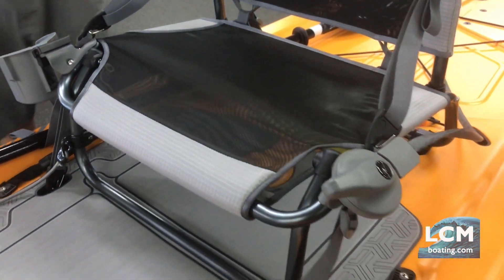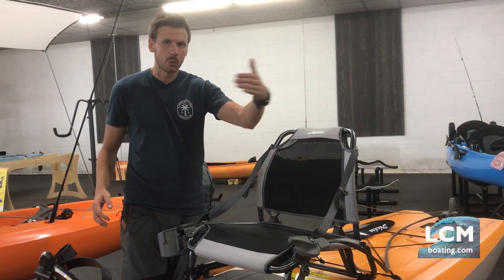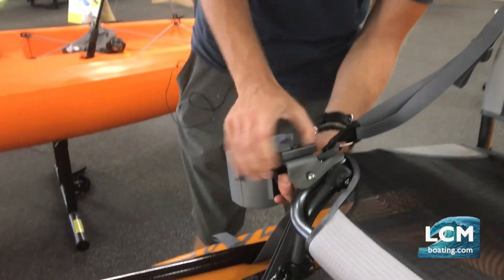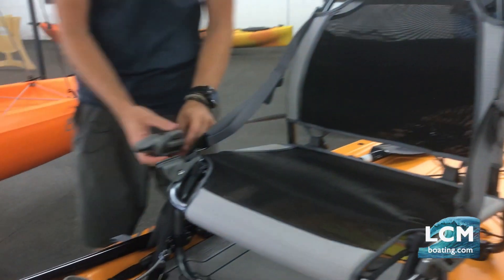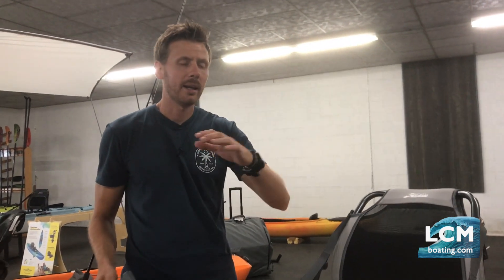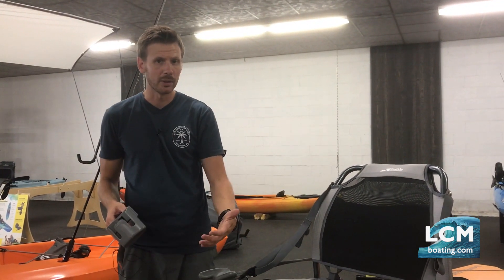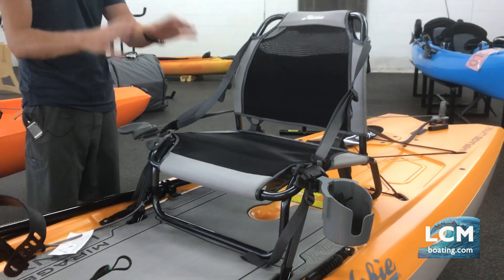They've designed the seat similarly to what they do on the inflatable Hobies, so you can take your steering and mount it on the right or left side of the seat. The cup holder can also mount on either side using a little knob underneath that allows you to simply slide the item on and off. On the steering, you pull down on that little knob to retract it and move it to the right side if you prefer. Traditionally Hobie mounts steering on the left side, but if you're a lefty and want your left hand free to fish, you can move it to the right and really tailor it to you.